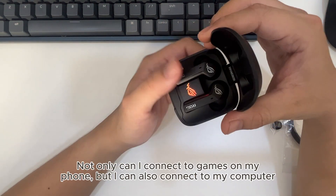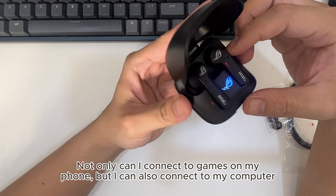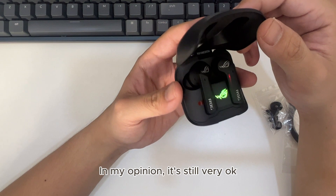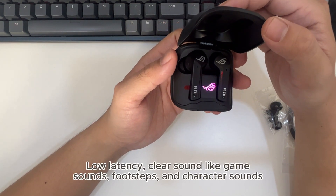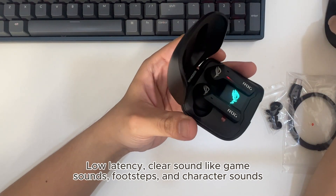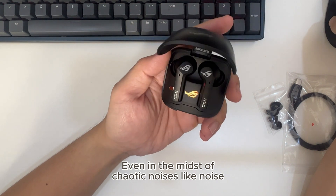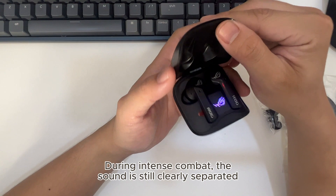Not only can I connect to games on my phone, but I can also connect to my computer. In my opinion, it's still very good — low latency, clear sound including game sounds, footsteps, and character sounds. Even in the midst of chaotic noises during intense combat, the sound is still clearly separated.